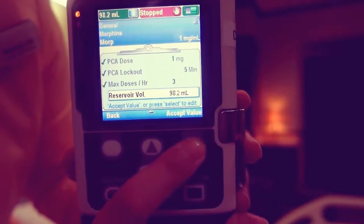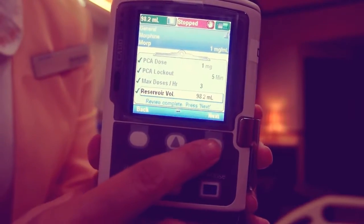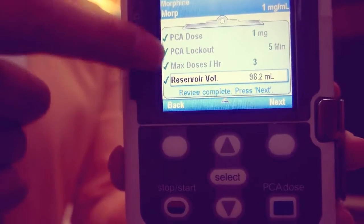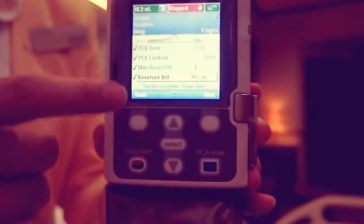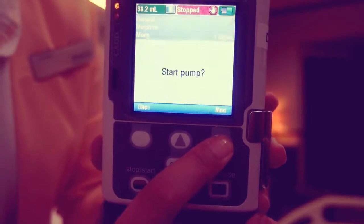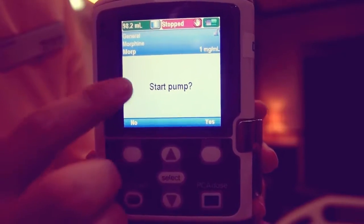Continue until all patient's specific parameters have been reviewed, accepted, and displayed checkmarks. Press next. Start pump displays. Then press yes.